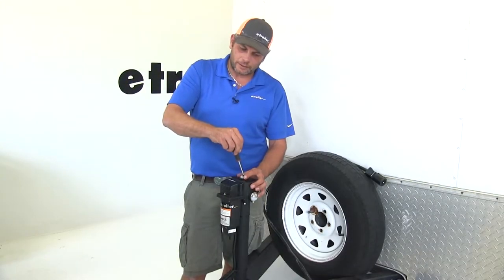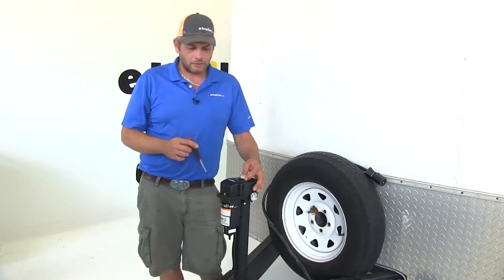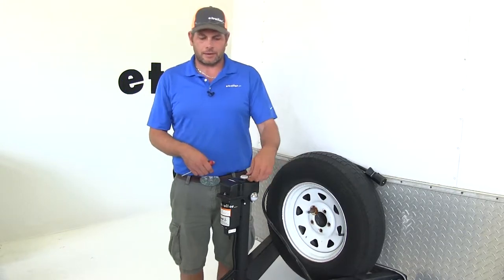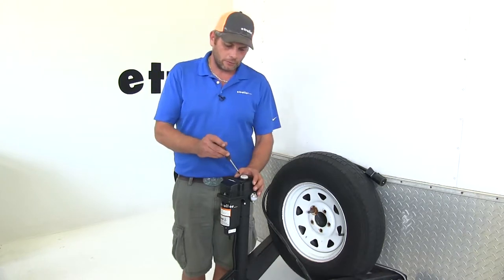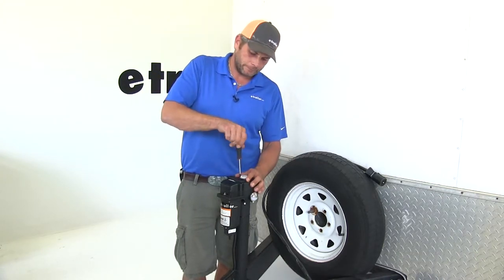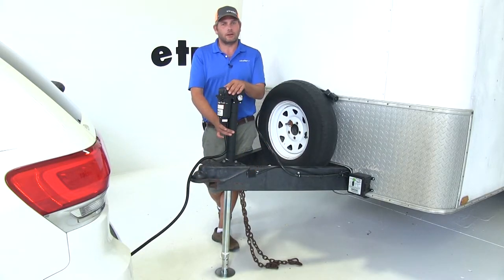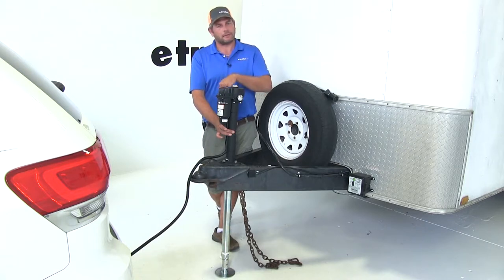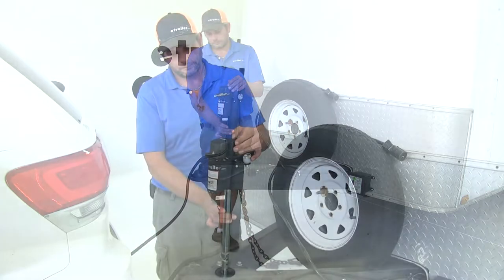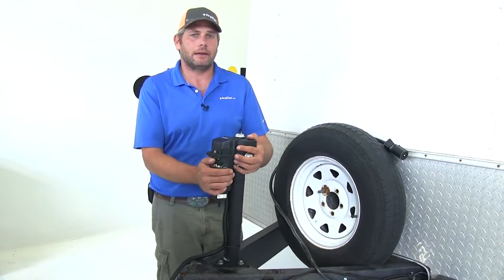While the manual override is an option that most electric jacks are going to have, this one seems a little bit more labor intensive to access — in most cases you're going to have a rubber plug or rubber cap that you'll remove, but in this case you're going to need a Phillips screwdriver handy. As you're extending the jack, once it reaches its highest point it's going to shut off, or at least you'll hear the motor dim down indicating that you've reached the maximum, which helps to protect both the motor and gears from any kind of damage.